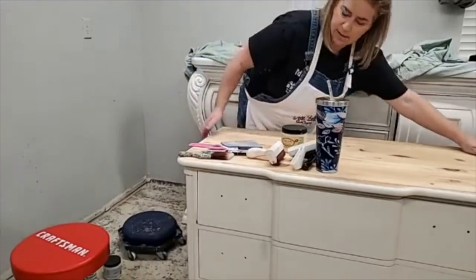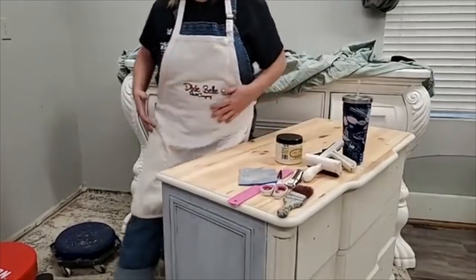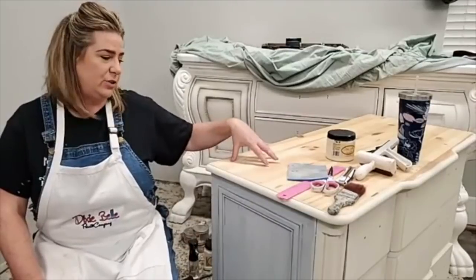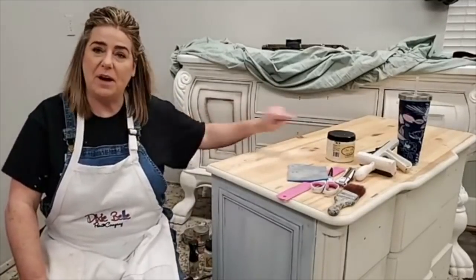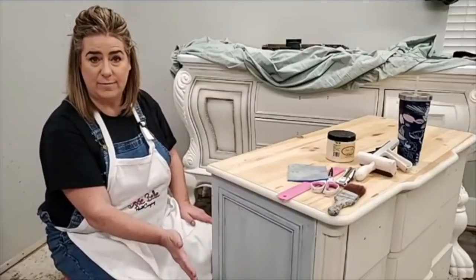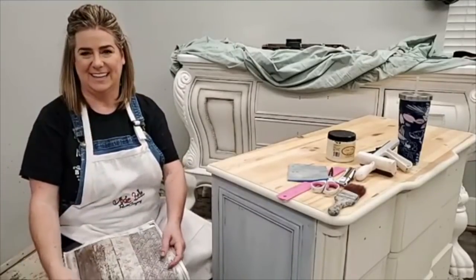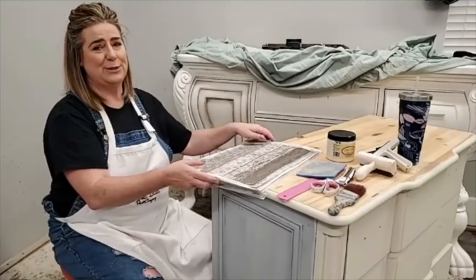Let me turn this piece to the side and show you where we ended up last week. We coated this piece in Dixie Belle Boss — it was a dark pine wood when I started, you can see the pine knots. The body was a definite bleeder, so we covered it in Dixie Belle Boss in gray. I chose gray Boss because I think it's going to be a cute part of my finish.